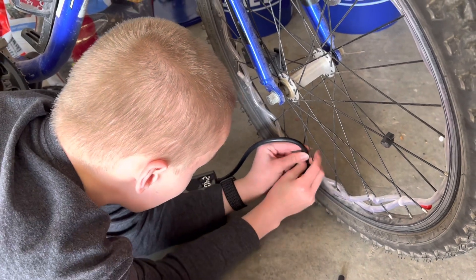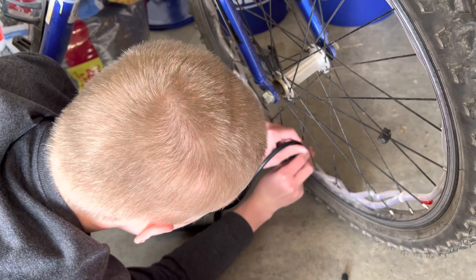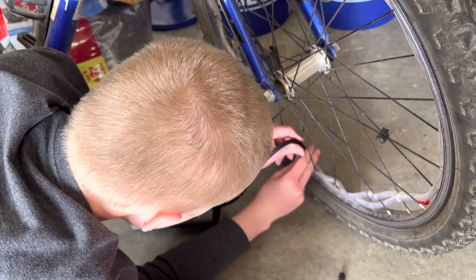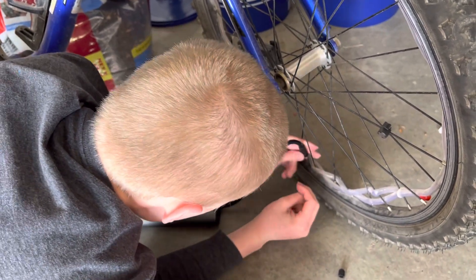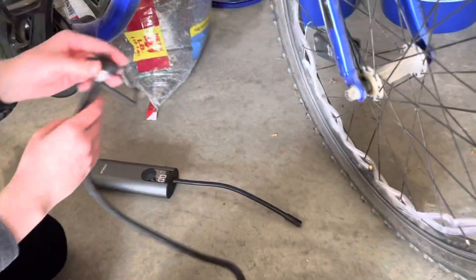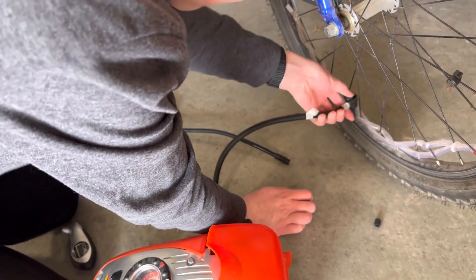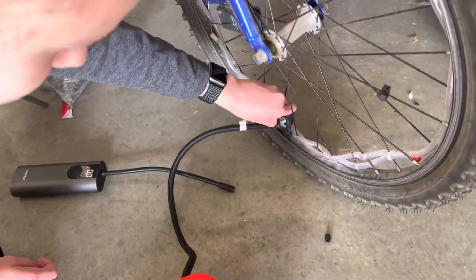We'll do another gauge real quick to show that it's accurate. Click this on, push it down straight on — it's reading about 40. So the Cycle Plus was not accurate on there.